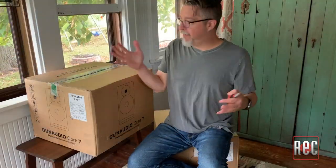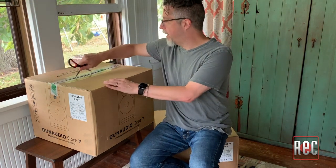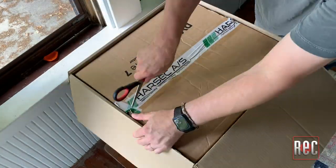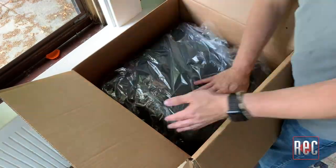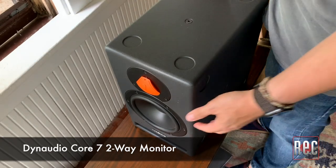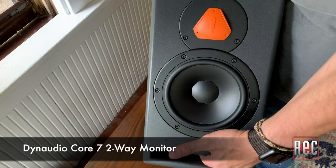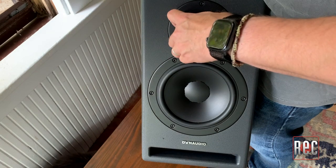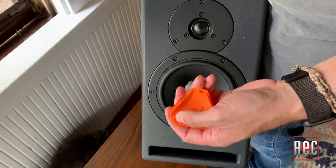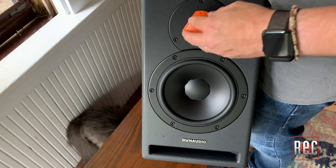Alright, so here we are. I'm on my front porch at home with the Core 7 from Dynaudio. We're going to cut these boxes open and take a look. So here it is — this is the Core 7, the Dynaudio Core 7. You can tell it's got this cool cover and guard to keep the tweeter safe in transport. This one is not magnetic like the other one; rather, these little plastic parts fit into the screw holes here and you can put them back on for transport.